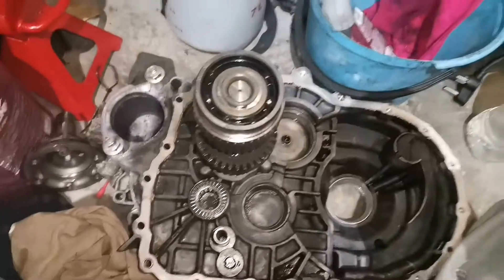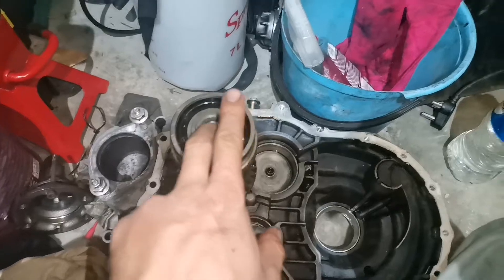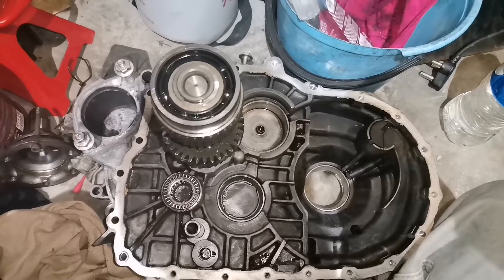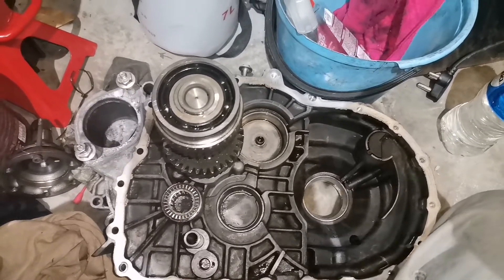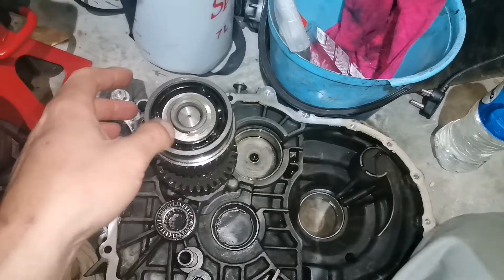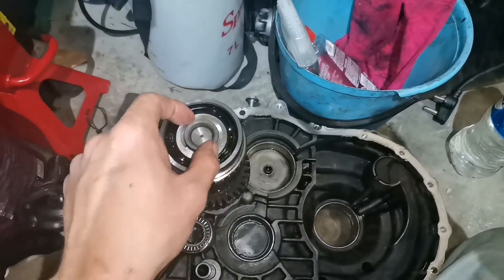And that's how to install it. I'm not sure whether it should be so loose, but you don't have to remove the input shaft from the gearbox. If you have the GQV gearbox like mine,